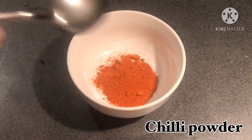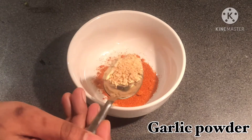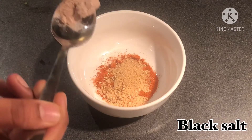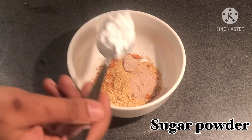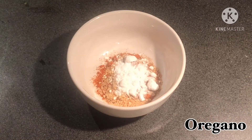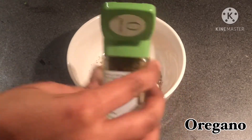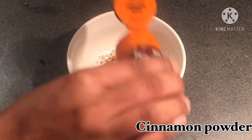Let's get started! In a mixing bowl, I will add chili powder, garlic powder, and ginger powder. I will also add black salt, sugar, oregano, and cinnamon powder.